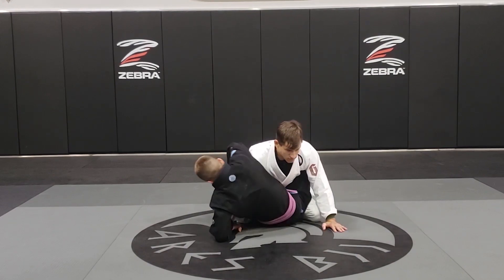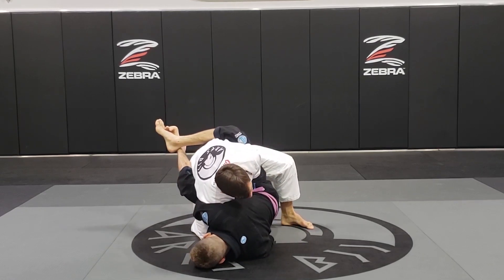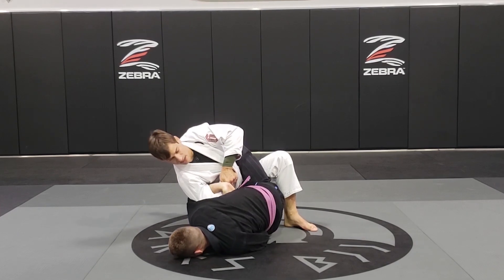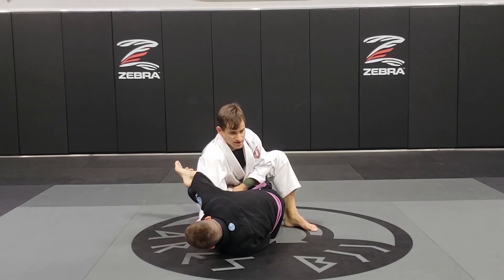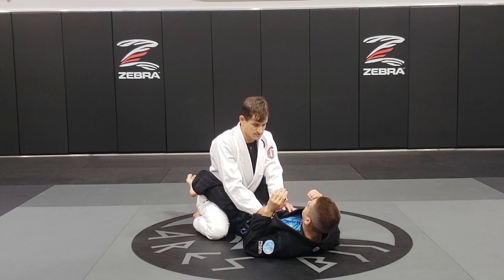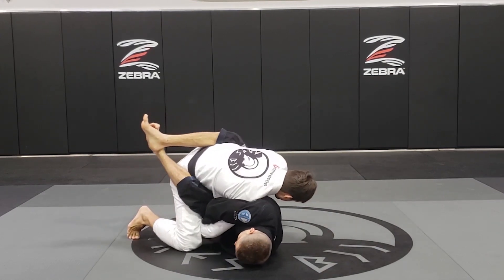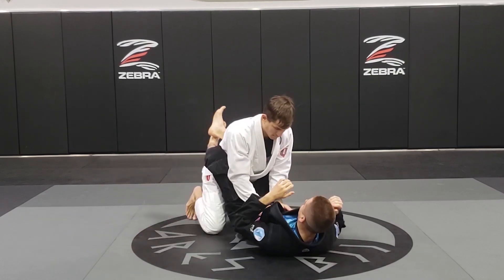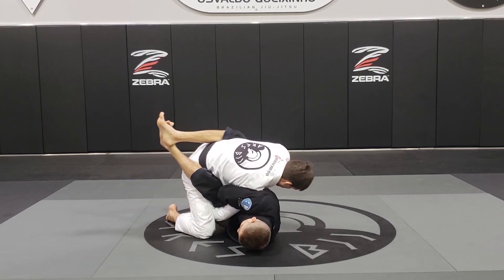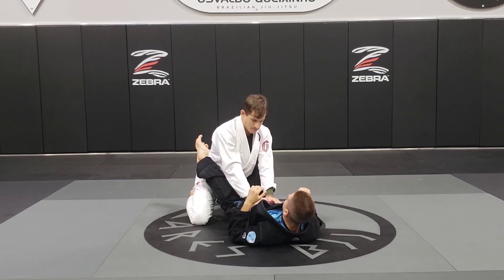Here again — kimura: step over, grab my thigh, posture up, go forward a little bit so I can find my wrist, grab my hand, start pulling, pulling, pulling. If he lets it go, I'm safe — go back on my knees and start passing his guard.